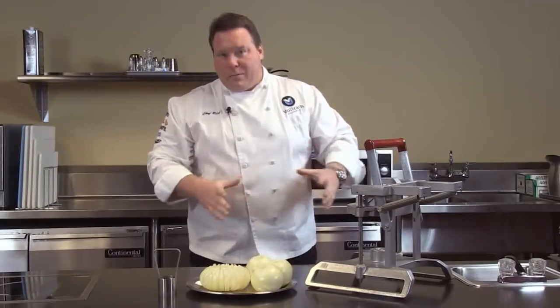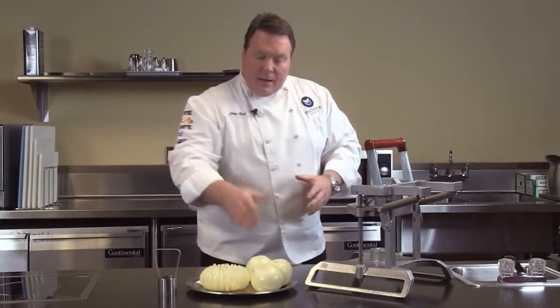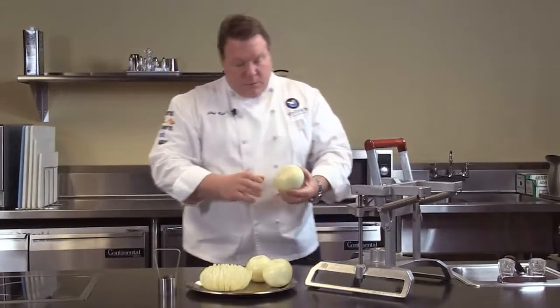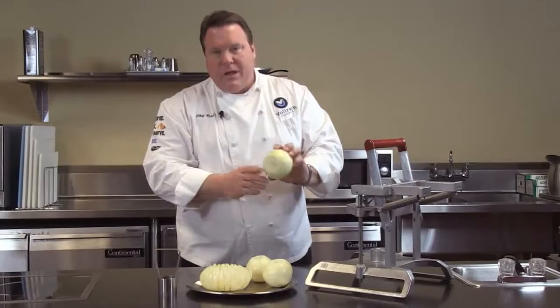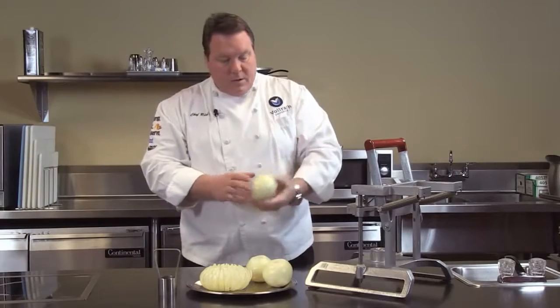Now, Blooming Onions — you couldn't find a more profitable item in a restaurant. They've got great appeal, they look great. When you're selecting onions for the InstaBloom or to make the Blooming Onion, make sure you have a symmetrical onion — a single center, as I like to say. So a nice round onion.